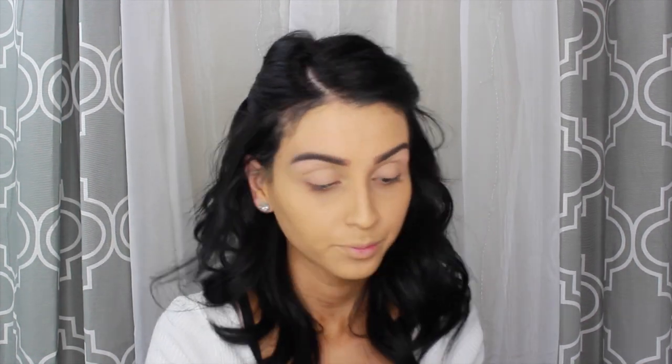Todos estos productos los voy a estar dejando abajo para que sepan qué productos usé. Me apliqué esa base y estoy usando este spray de L'Oreal, que es para que permanezca el maquillaje en sitio todo el día. Después de la base, me apliqué el spray para evitar que la base se me vaya.